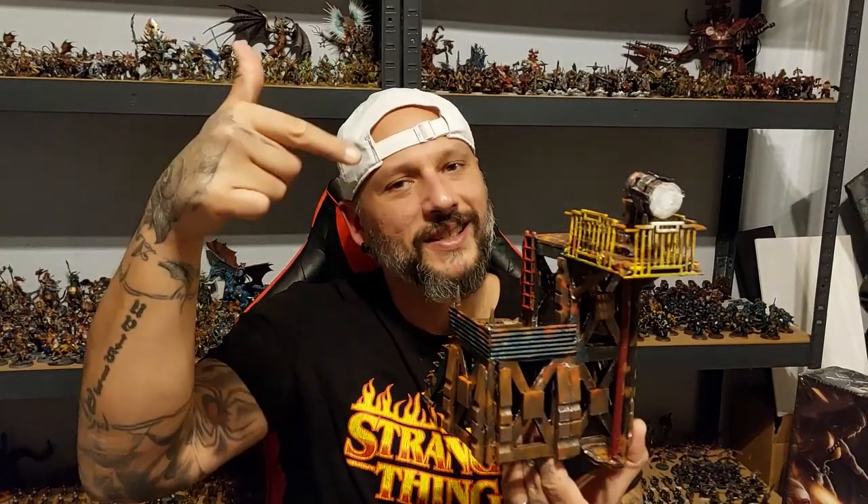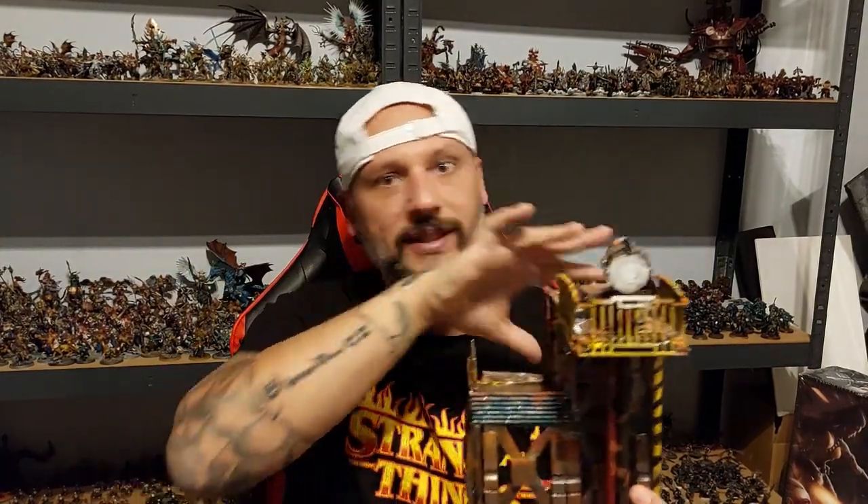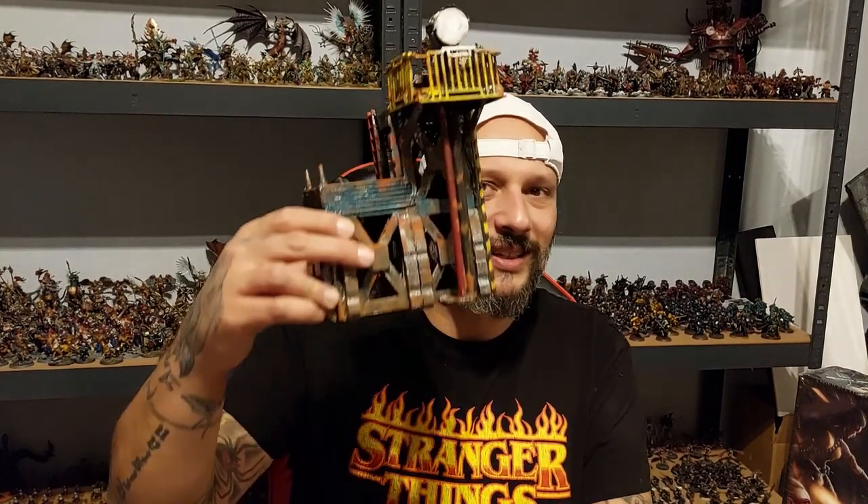Cool little thing. Now this I actually built as a standalone piece, but for me I'm going to attach this to my big Palanite Enforcers Precinct Fortress that I'm building, which I hope to get done by the holidays. So stay tuned if you want to see that, but for now in this video I'm going to show you how to make this. Without further ado, follow me to the crafting table and let's do this.